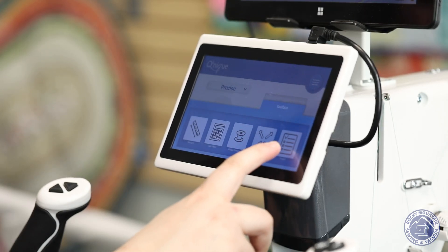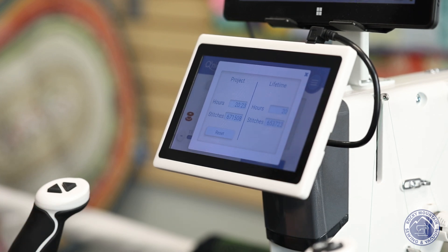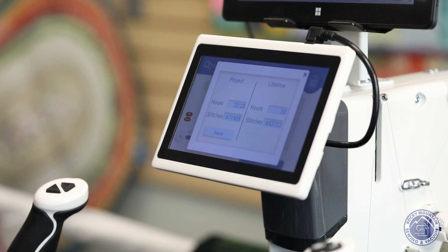Last but not least, there's also a project button. What this does is let you track how long a quilt has taken you — useful if you're quilting for a business or just curious. It tells you per project and per lifetime. If I were quilting for a customer, I'd be able to know how many stitches went into that project and how many hours I was standing at the machine. It really is just a cool estimator.